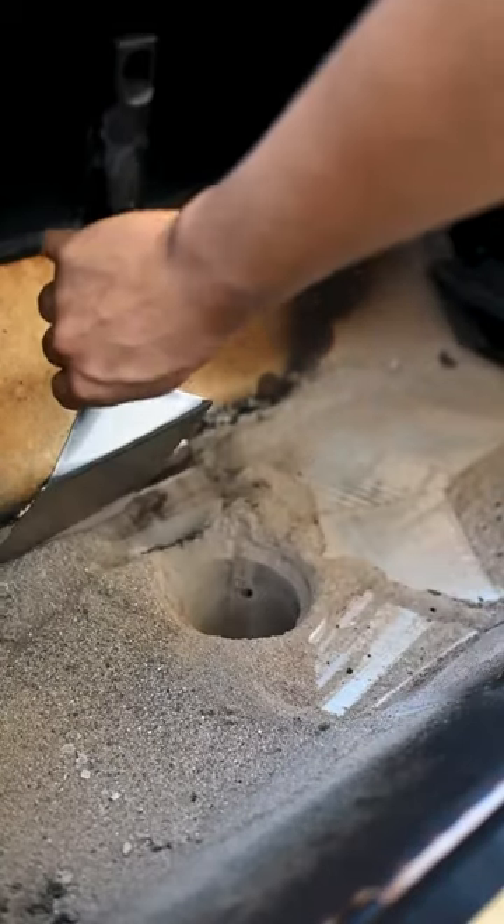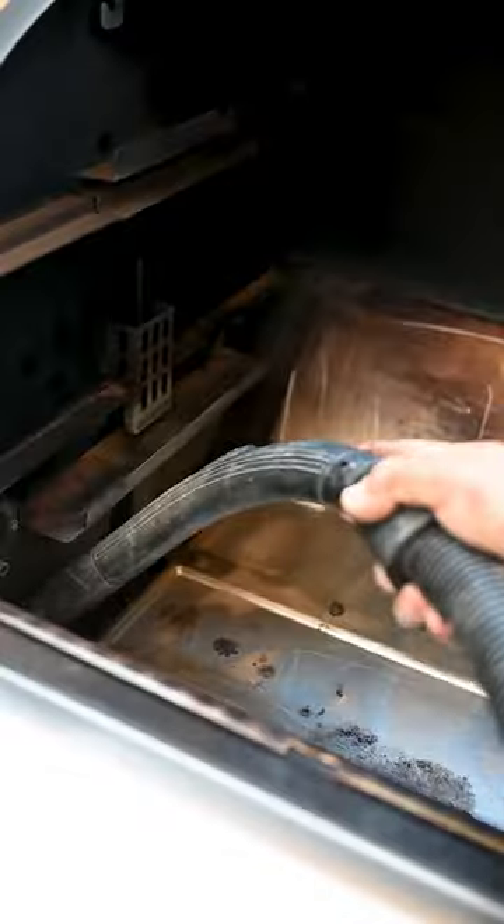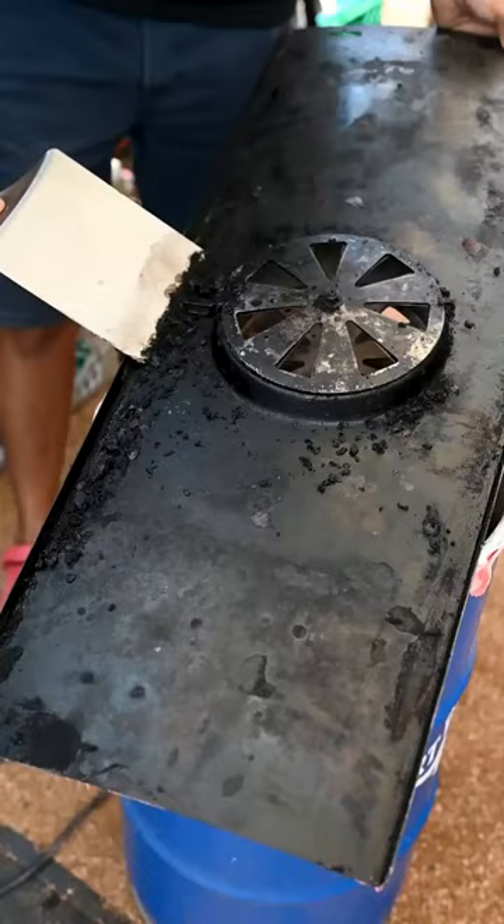Now that the tray is gone, you can simply push all that ash down the chute and into the trash can. Scrape the sides clean, vacuum up the rest, and don't forget about that drip tray for the heat shield — just use a spatula to scrape it clean, including the sear plate.